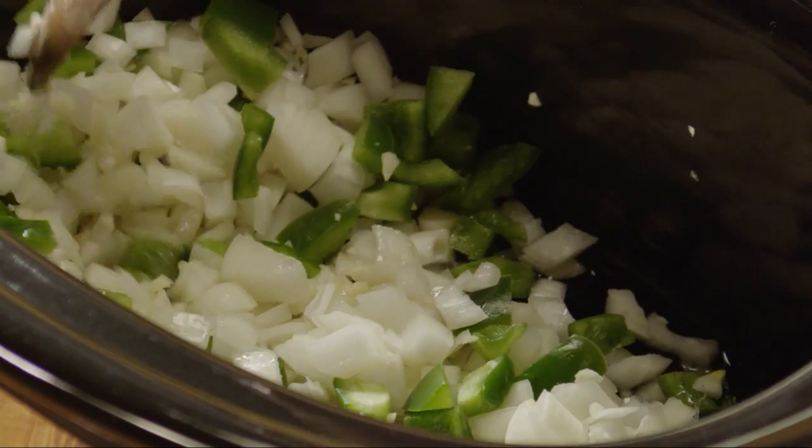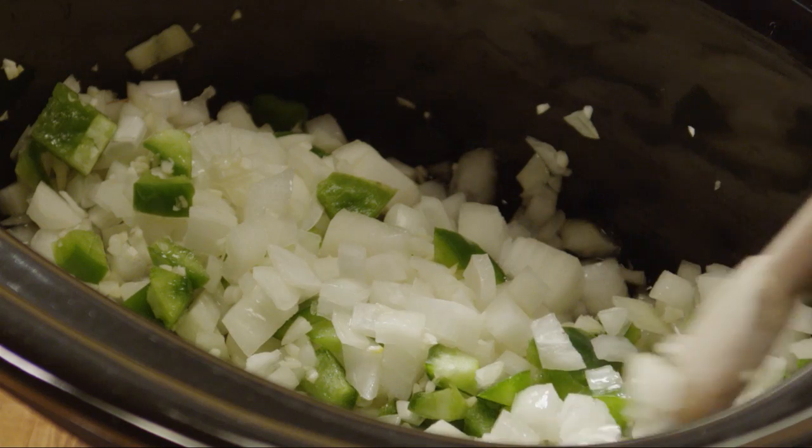Alternatively, if you don't have a crock pot, you could make this sauce in a large stock pot on the stove.